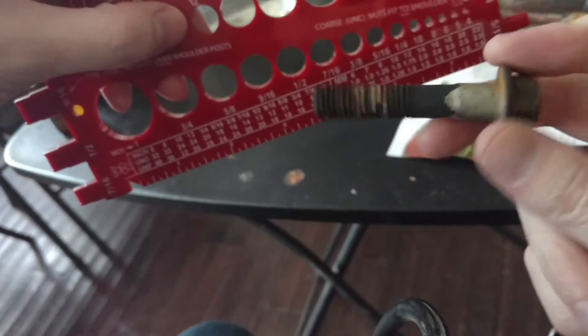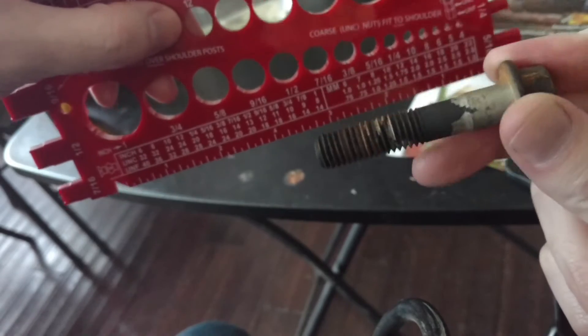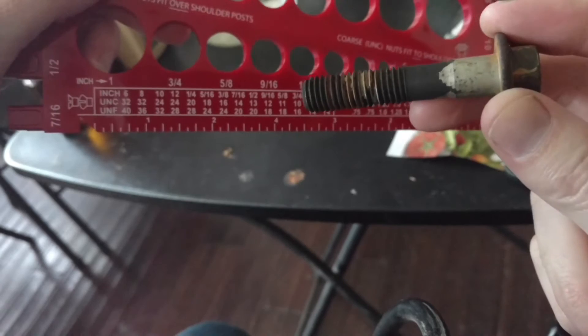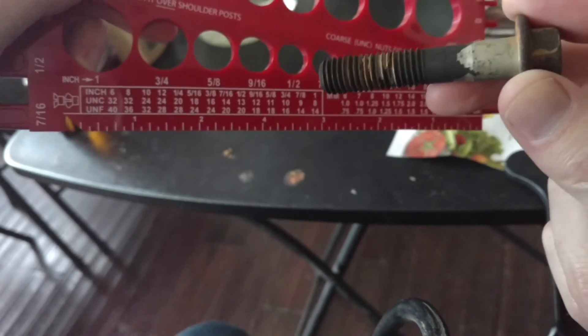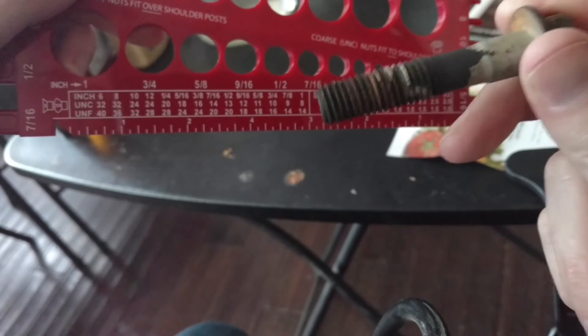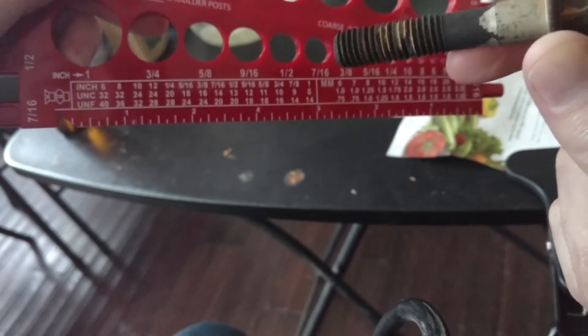Now we're going to do a metric bolt. You notice how the corrosion has eaten off on here? That's when you know it's time to buy a new bolt. Also, if you're trying to eat off rust, don't mix hydrogen peroxide and vinegar together because it forms a highly corrosive acid that will do this to bolts and destroy it.